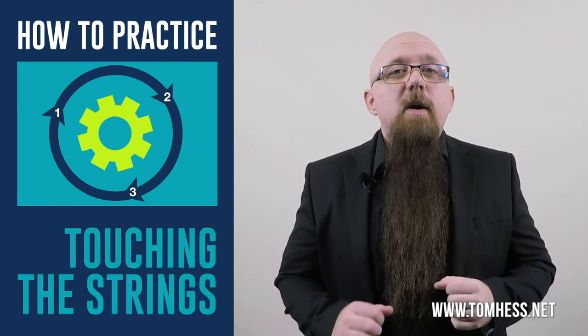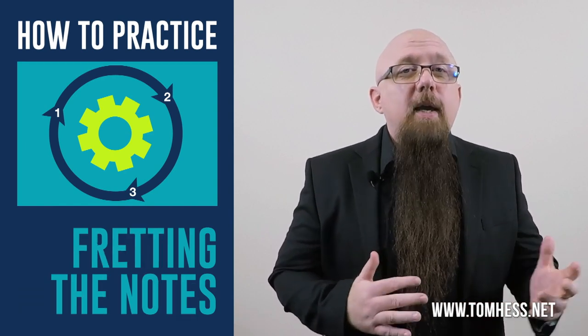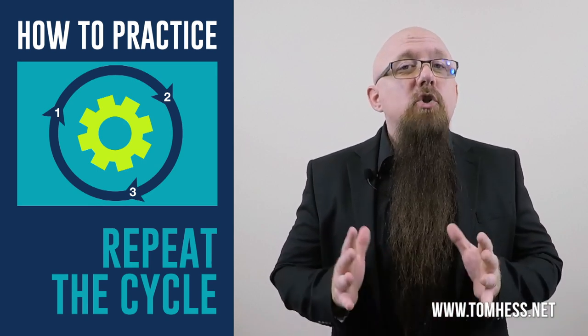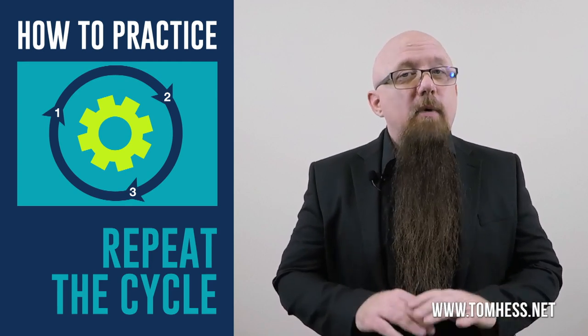So remember, most guitar speed limitations are caused in our brains, not in our hands. As you practice the concepts you learned in this guitar speed lesson, keep these things in mind: you're training your brain to remember what it feels like to play correctly without excessive tension, and to play with a relaxed fretting hand. Practice your licks or techniques in the cycle taught in this video — first by just touching the strings, then fretting the notes without picking and without hammer-ons or pull-offs, then play them with a pick, and repeat the cycle so that your brain is constantly reminded of what it should feel like to play relaxed and without excess tension.